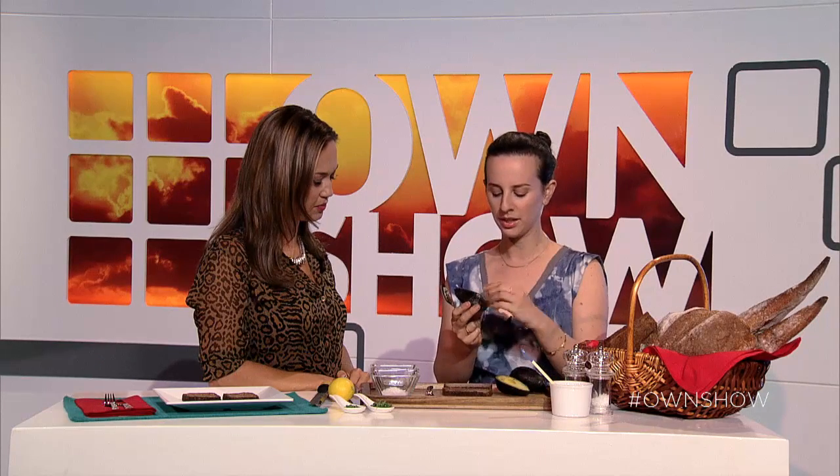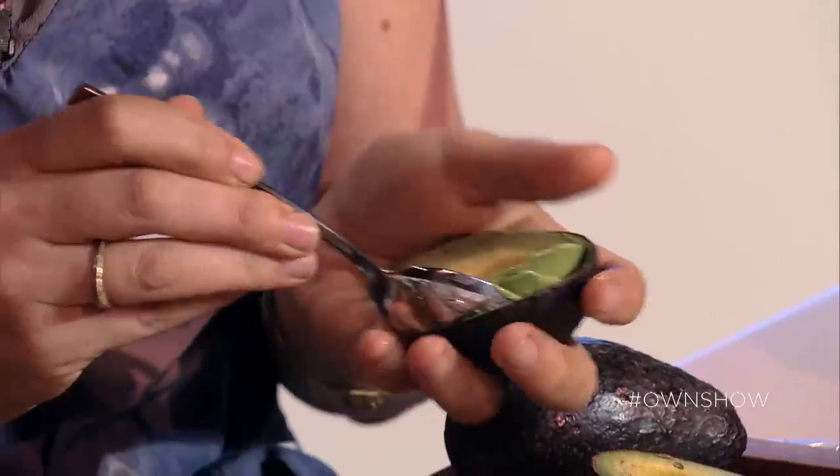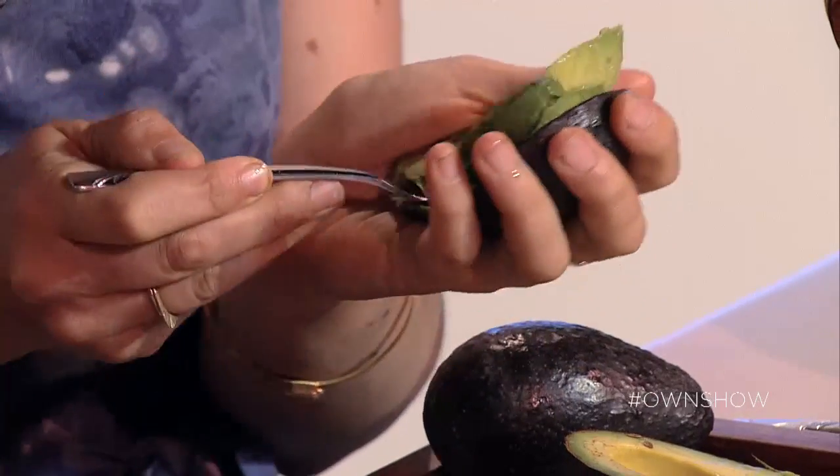Step two is getting the avocados nice and ripe. If you feel them and it just feels the slightest bit soft, they're ready. I like using Haas avocados. I'll cut them in half, take out the pit, and then I'll scoop from around the side — I'll use a spoon, go from the bottom and go around, and just pop them in.